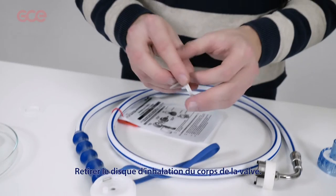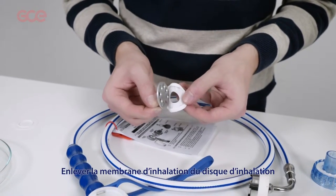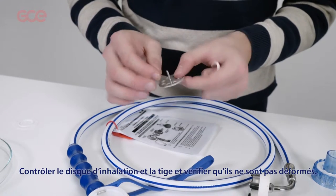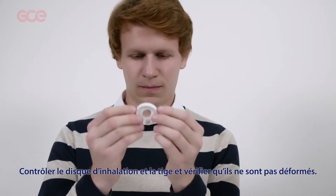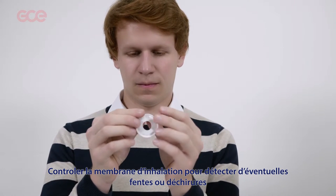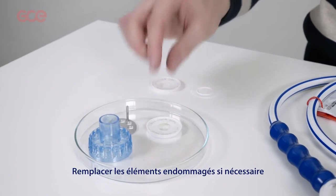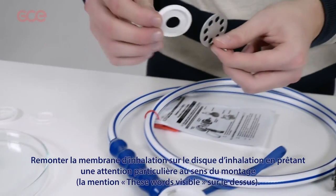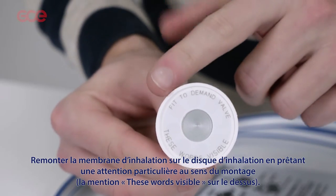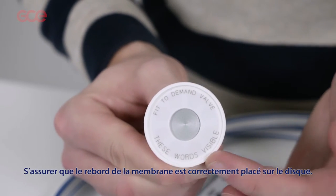Lift the inhale disc assembly out of the demand valve body. Remove the inhale valve flap from the inhale disc. Examine the inhale disc and pin and check they are not bent. Examine the inhale valve flap for tears and splits. Replace damaged parts if required. Refit the inhale valve flap to the inhale disc and make sure it is done in the right way — the word 'visible' should be on the top.